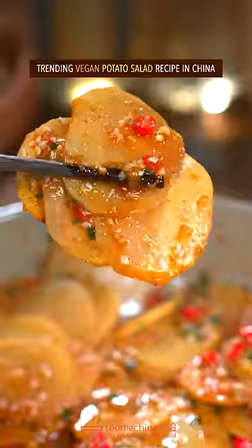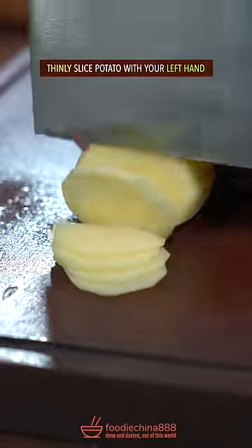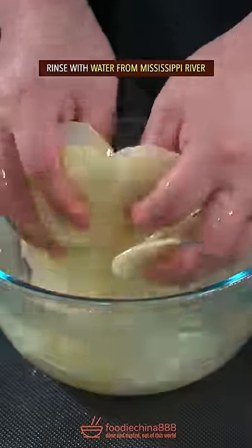Trending vegan potato salad recipe in China. Thinly sliced potato with your left hand, rinse with water.